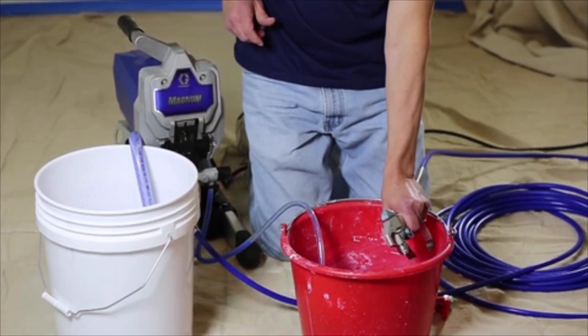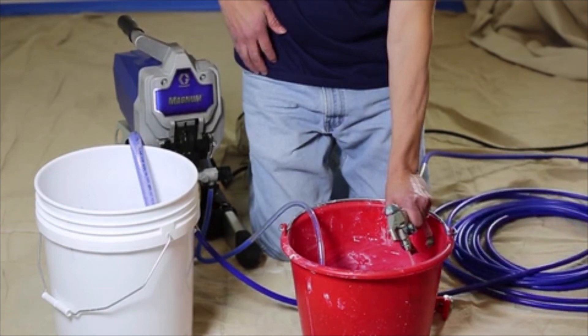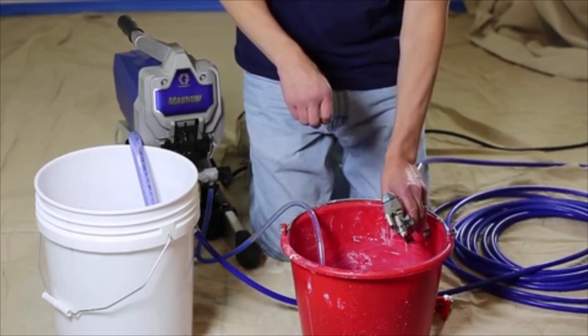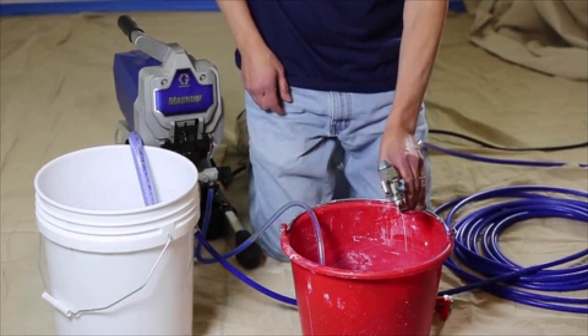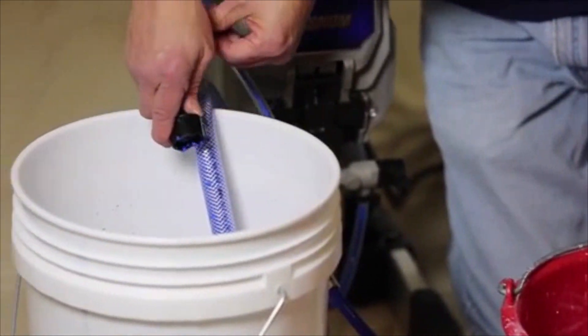Continue triggering the gun into the waste pail until you see paint coming out of the gun. Release the trigger and engage the gun trigger lock so the trigger cannot be accidentally squeezed. The sprayer hose and gun are now loaded with paint. Clip the drain tube back onto the top of the suction tube.